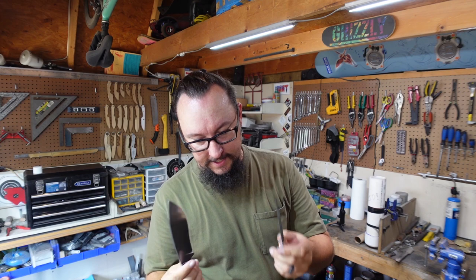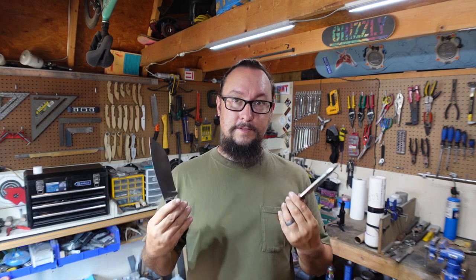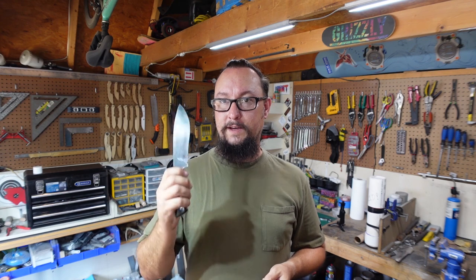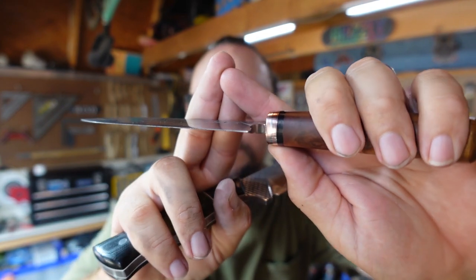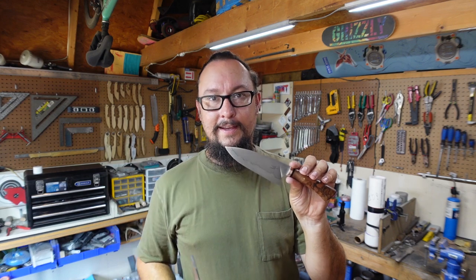Without getting too far into edge geometry, I do want to talk about the difference between these two knives. A chef-style knife versus an outdoor camp-style knife — something you can chop through a branch with and still have a nice sharp edge. The chopper is going to have a thicker bevel going into the primary bevel, more meat behind the cutting edge so it can stand up to use and abuse. The chef knife comes to a thinner edge because the craziest thing we're going to chop with it is vegetables.